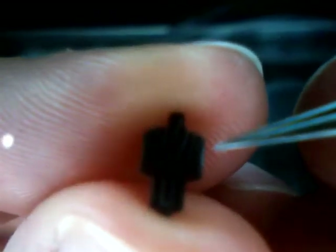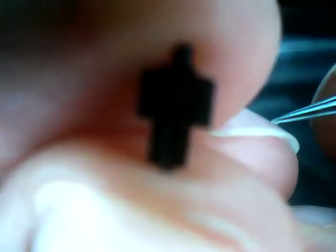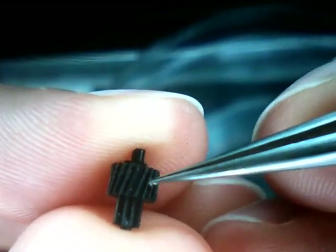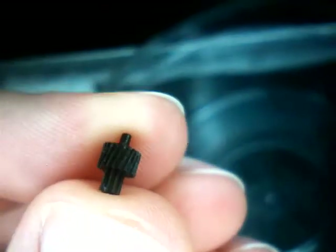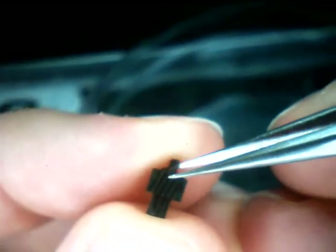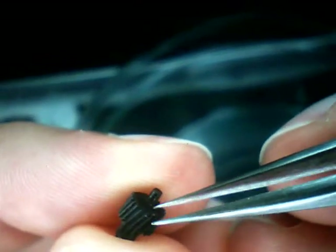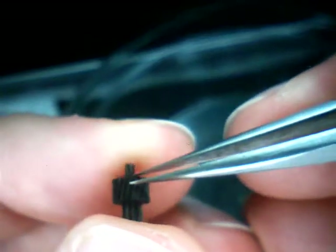I think this camera ended up in the canal at some point. There was a little bit of water in this thing too. What's that white stuff? It doesn't really have the consistency of grease so I'm taking it out. It's almost like little particles of something. Although it might not be sand, it probably isn't helping these lens mechanisms.